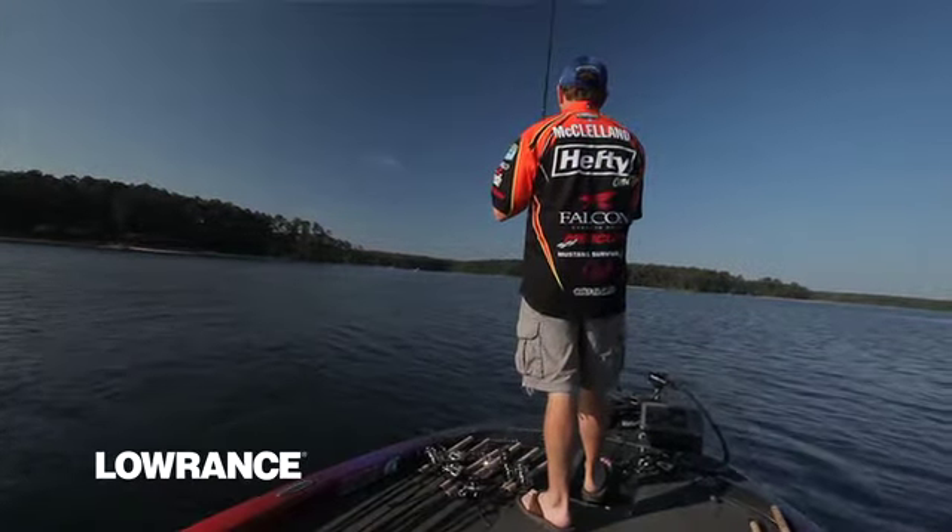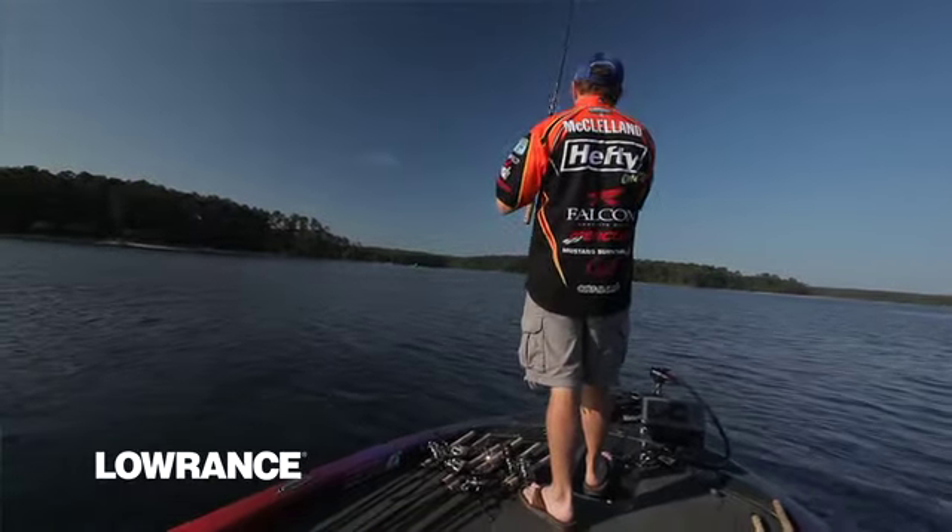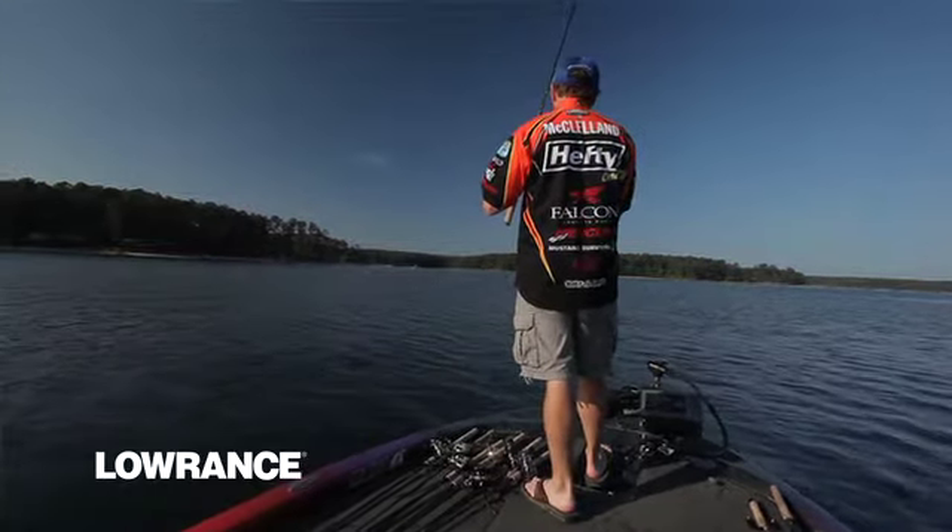Everything about Structure Scan gives you just that next step above what most other anglers aren't seeing. I'm a structure fisherman — I fish offshore. I'm not up there beating the bank.